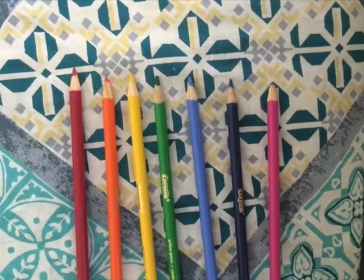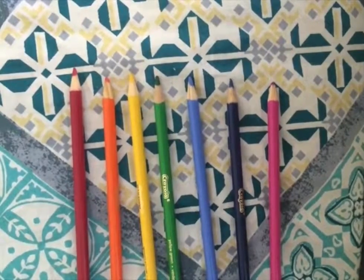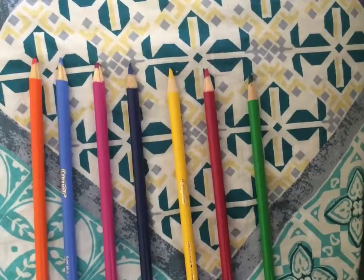In this video, I will be explaining bubble sort. The goal of this sort is to put the colored pencils in rainbow order: red, orange, yellow, green, blue, indigo, and then violet. In bubble sort, pairs of adjacent items are compared and put in order until the whole list is ordered.